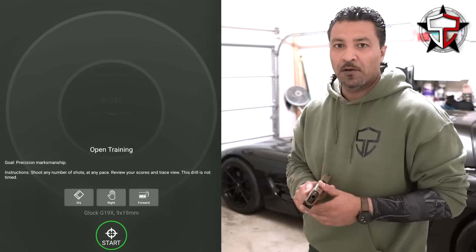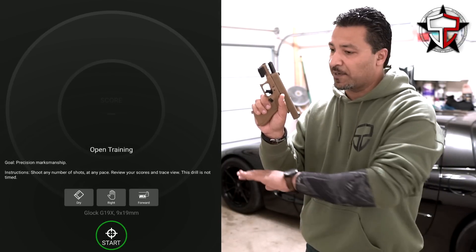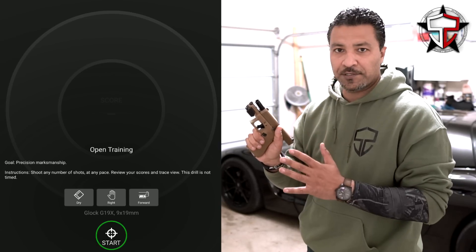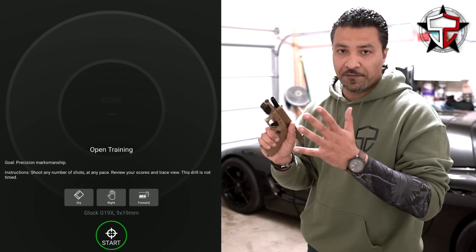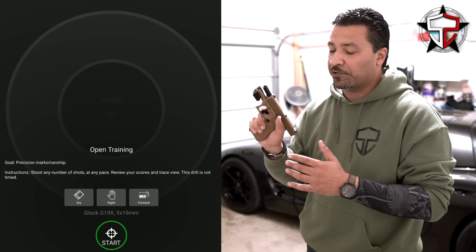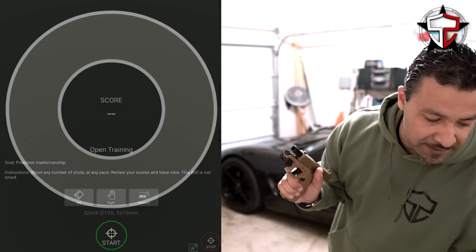I have the Mantis X10 mounted to my Glock 19X. I'm in a sterile environment — nothing to worry about there. I'm on an empty gun, no magazine, clear chamber. Test number one: we're going to do five shots dry fire with very little trigger finger — just enough to get over the trigger safety on my Glock.